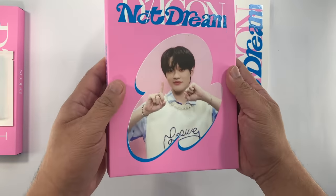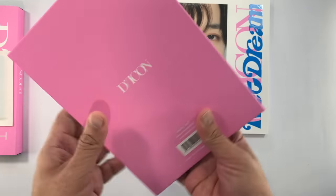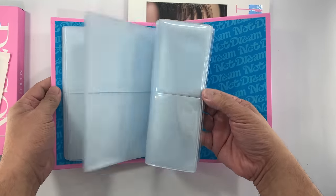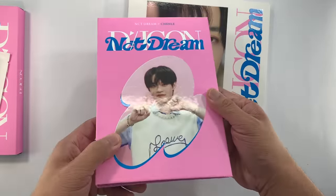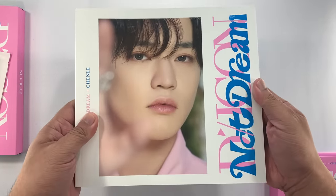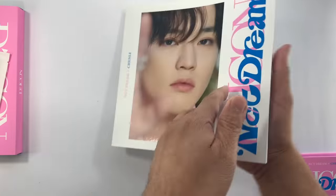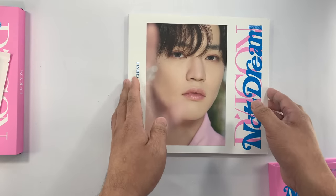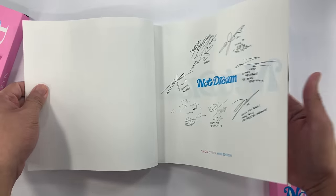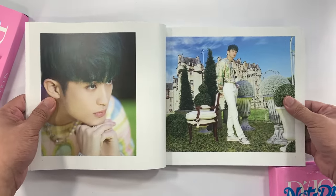We'll start with the binder. Since this is member-specific, I have Chenle here — this is the front, the spine, and then the back. I assume that the cover of the photo book is member-specific, but what is inside is the same across all versions.